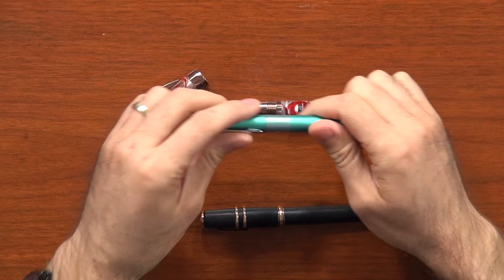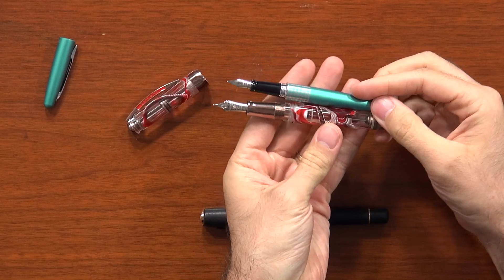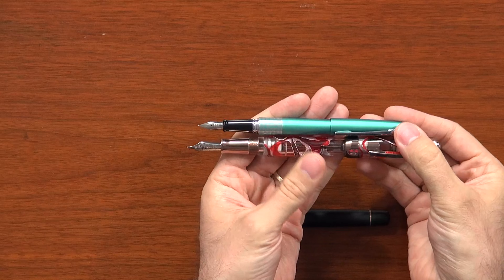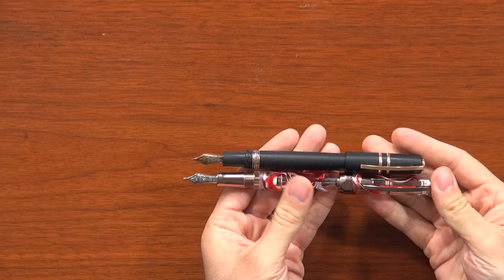Just to give you an idea of the size of this pen, I have a couple other pens you might be familiar with. Here's the Pilot Metropolitan next to this Crimson Tide Opera Master — you can see how much larger the grip on the Opera Master is, as well as the overall size. And then another fairly large pen from Visconti is the Homo Sapiens — this is the full-size Homo Sapiens. The Opera Master is even longer than the full-size Homo Sapiens, which a lot of people think is also very long. So it is a very, very large pen.